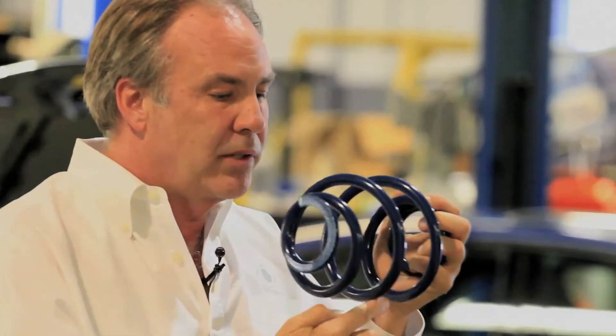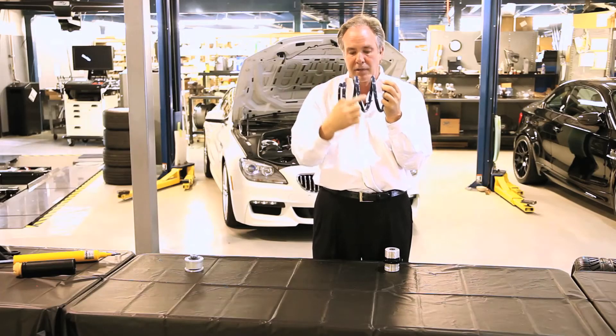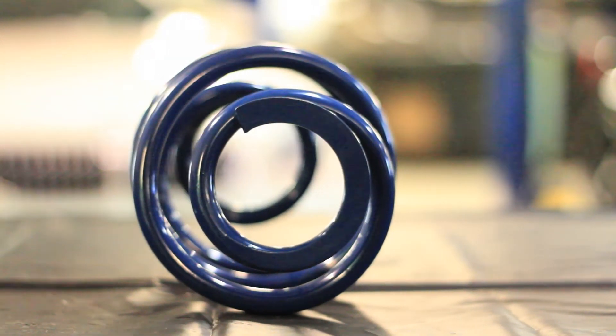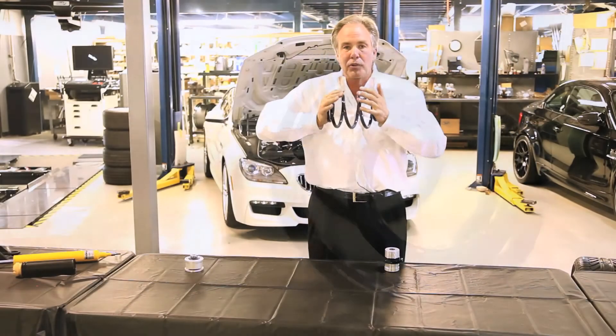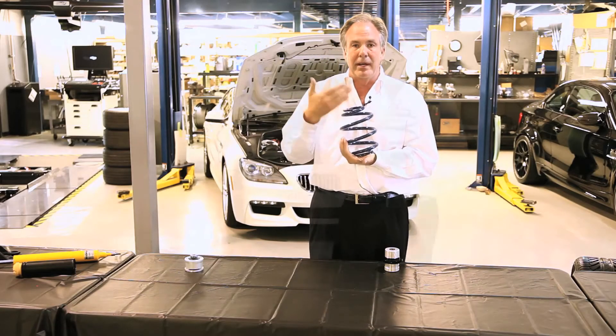So we made this barrel-shaped spring. The barrel-shaped spring allows the outer coils to go inside the inner coils, and because the spring is so large in diameter it creates a lot of space between the wires, because the spring has to cover a greater distance and you have fewer coils. When you have fewer coils you get more room between the coils. This gives you more travel when you hit a bump and the suspension goes up and down, so you don't get coil bind.